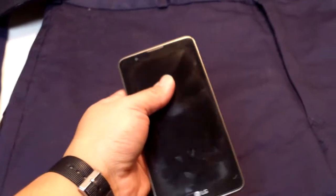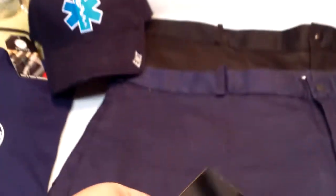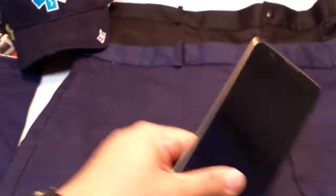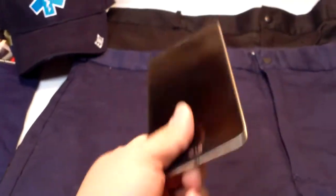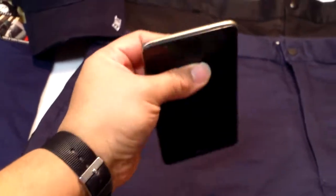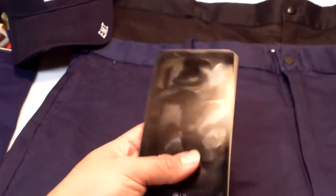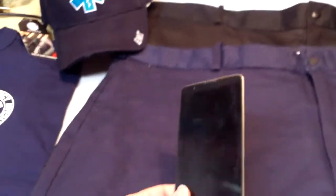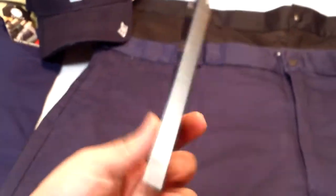Unfortunately, yesterday my LG Stylo 2 broke while I was at work. I took it to Geek Squad and they said the only thing I could do was a factory reset. I took the SD card out, reset it, and it still doesn't work. So it looks like it's just time for an upgrade, but I've had this phone since 2017 - it was my first smartphone ever and it served me well. I've got the LG Stylo 5 coming in the mail, so I'll be without a phone for five or six days.